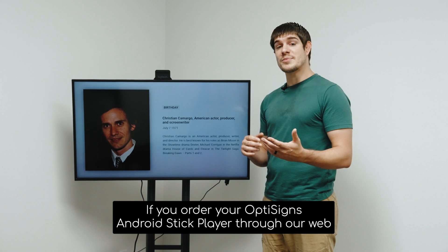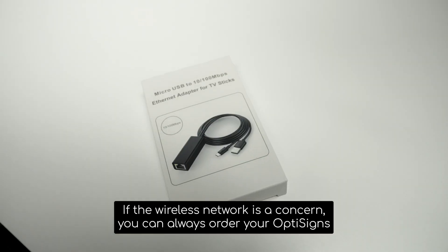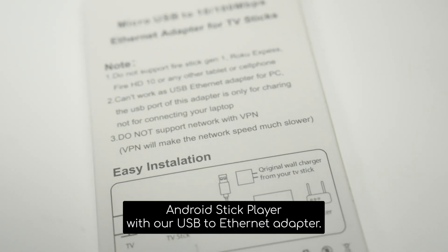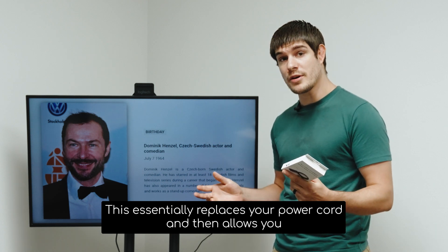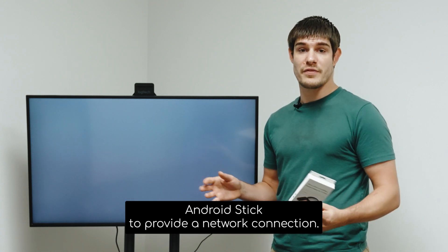If you order your OptiSigns Android Stick Player through our web portal, you'll have the option to pre-configure the device. If wireless network is a concern, you can always order your OptiSigns Android Stick Player with our USB to Ethernet adapter. This essentially replaces your power cord and allows you the option to plug an Ethernet cord directly into your OptiSigns Android Stick to provide a network connection.